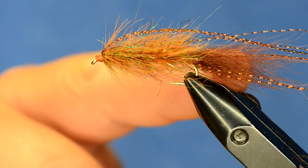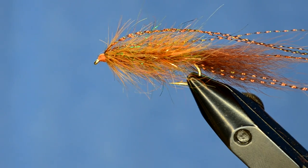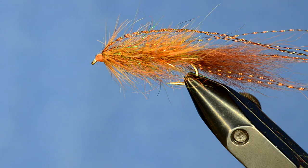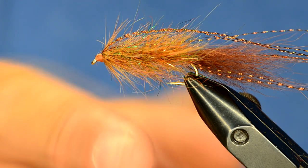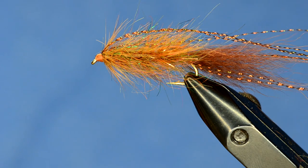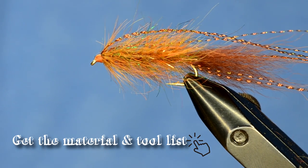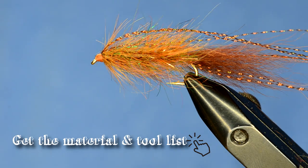You can fish it with a weighted body, with a brass bead, with a tungsten bead, and you could even tie this on a balanced jig hook — there are a bunch of different ways. But this color combination is deadly, and big thanks to Mike Andresen for making such cool dubbing.